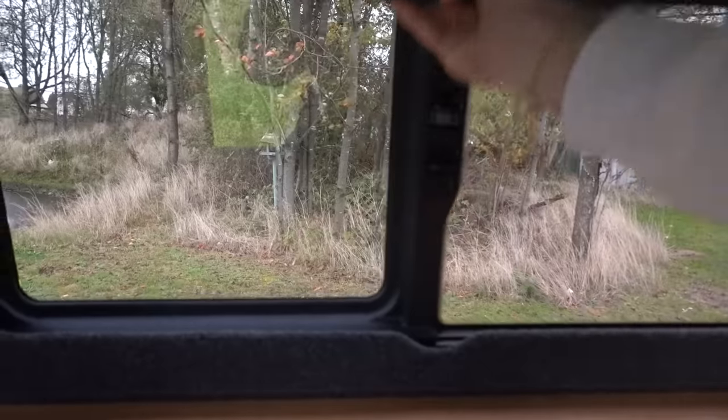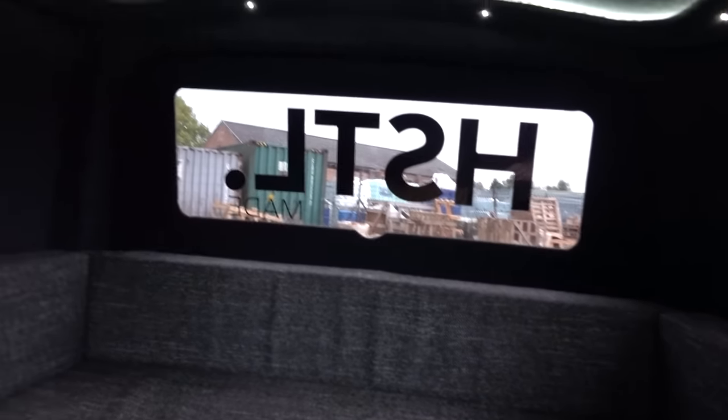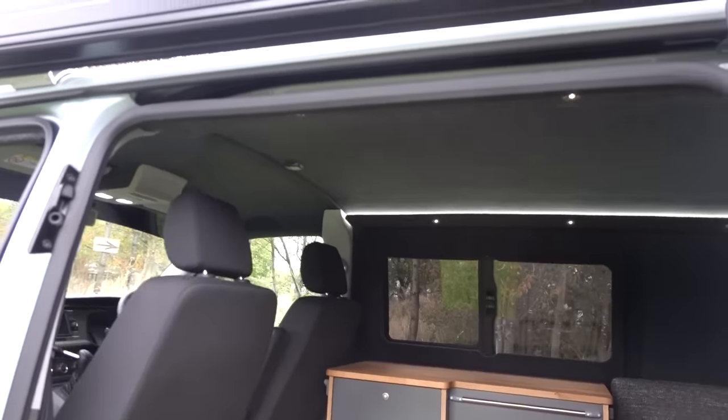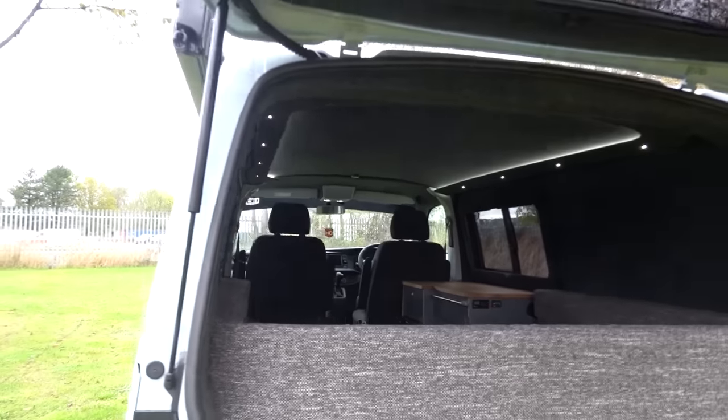Inside we've added the van shades for complete privacy and blackout, with the Hustle brand on the back window. Then there's the headlining - anybody that's seen us working on this headlining has been asking us about doing one for them. Let me go around the back and show you it in full.